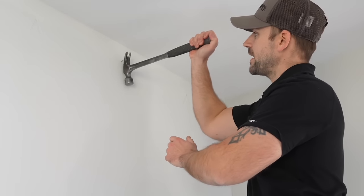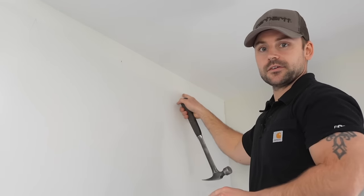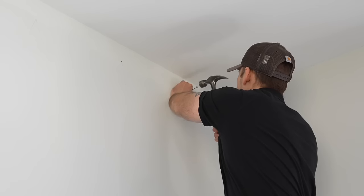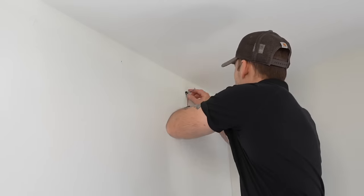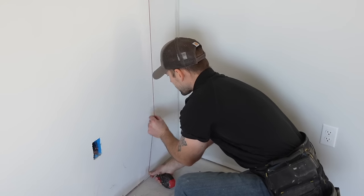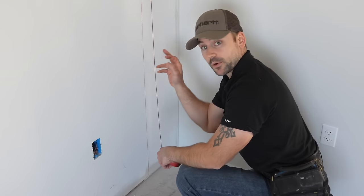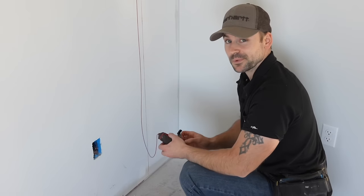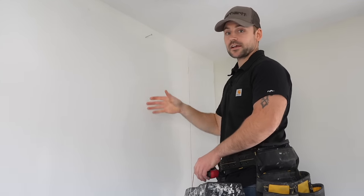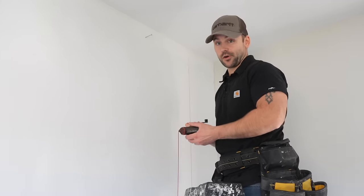I removed the nail and tacked it into the mark near the wall, then used a chalk box to snap a chalk line straight down from the top mark to the bottom mark. I chalked a line from mark to mark so we have a reference showing exactly where to hit each stud while installing the shiplap. Then I moved to the next stud and repeated that process across the whole wall.